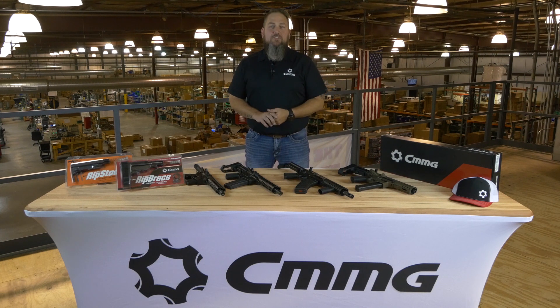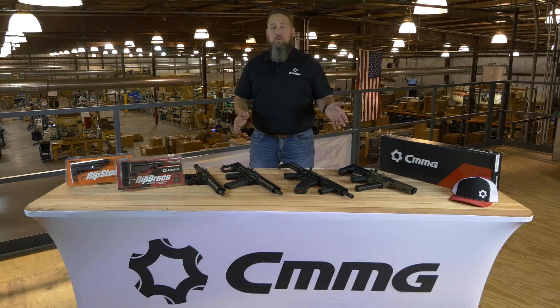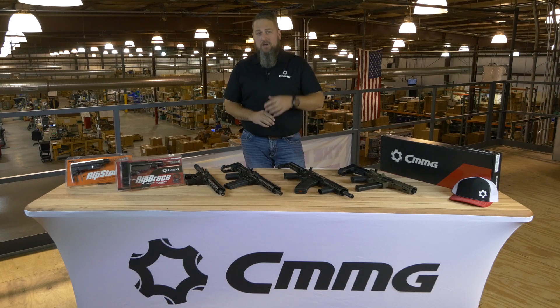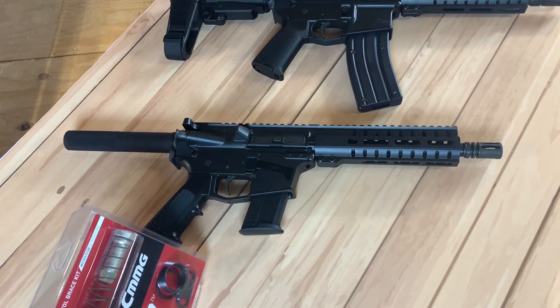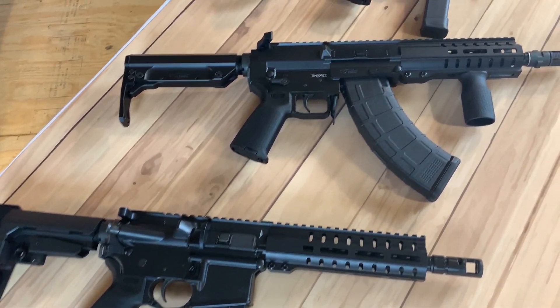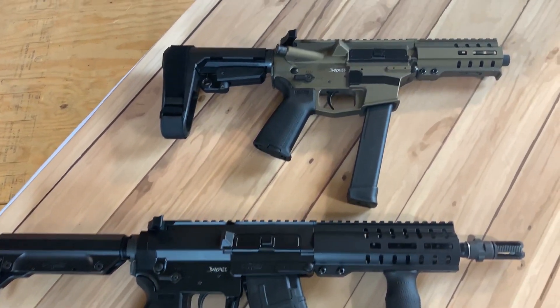Mike here with CMMG. Right now I'm here to talk to you about our Banshee series. For those of you that were following us in 2018, you'll know that the Banshee series has always been our shortest configuration of any of the models that we have. We are mixing it up a little bit in 2019 — the Banshee series is going to be our series of pistols and SBRs.